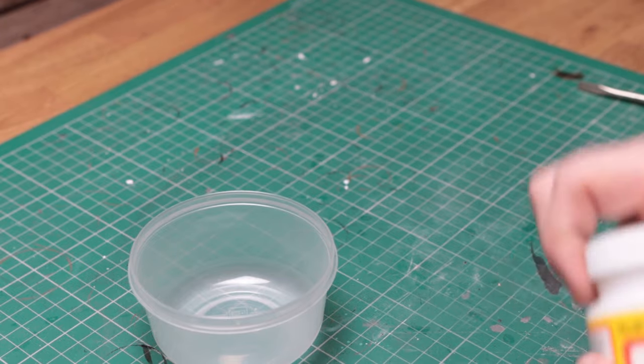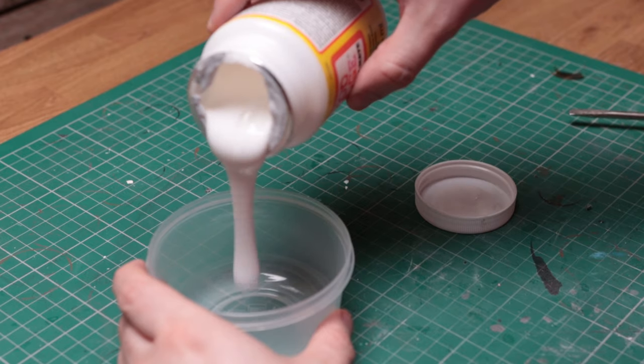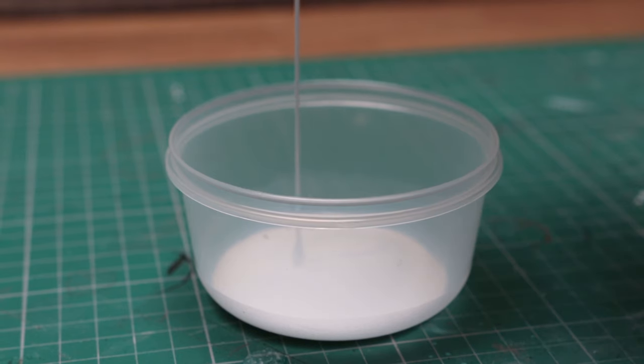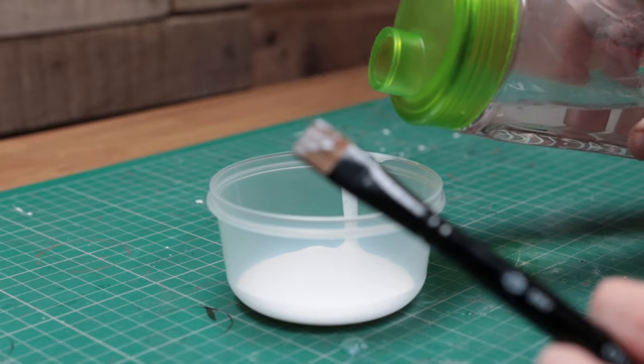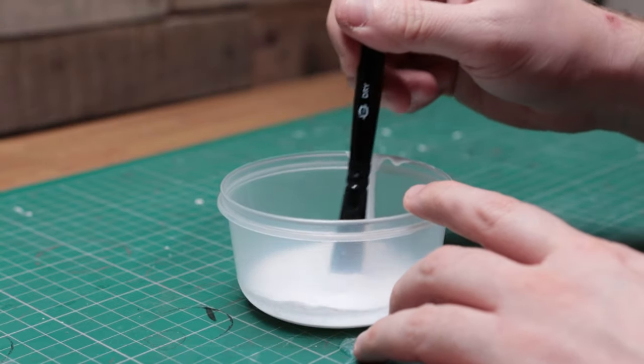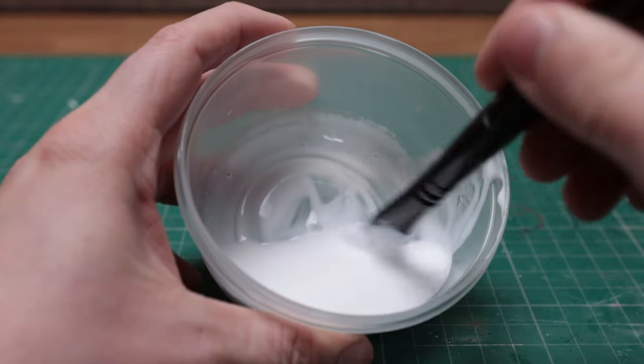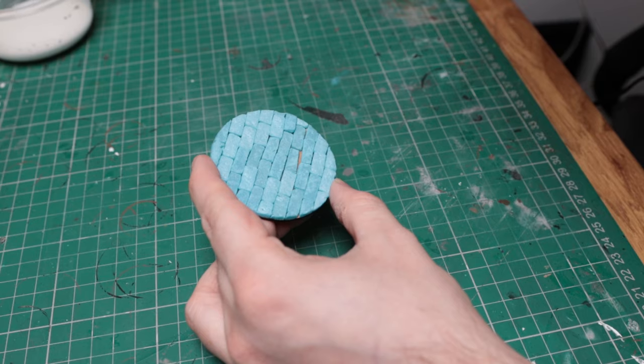Before I get to making molds and casting these, I need to make sure that my foam masters are sealed and as durable as can be. The last thing I want is to be picking out bits of foam from the final molds if these fall apart in the process. I'm going to water down some Mod Podge in a one-to-one ratio — this will mean that the Mod Podge is nice and thin and won't obscure any detail.